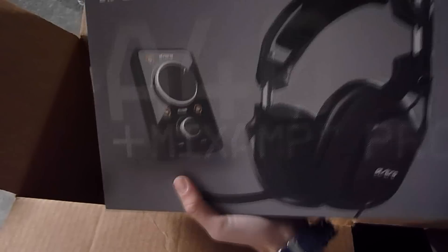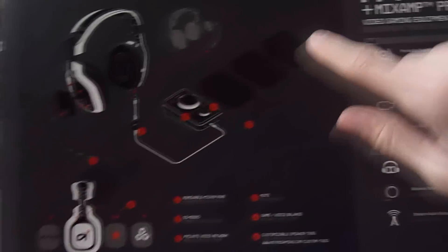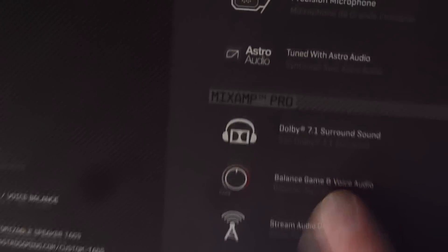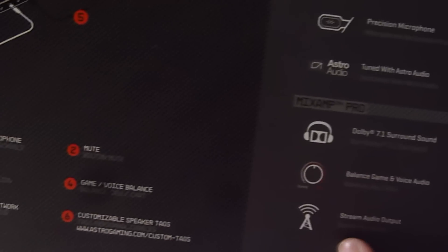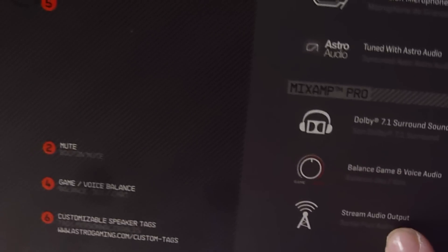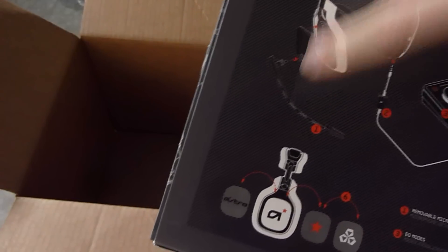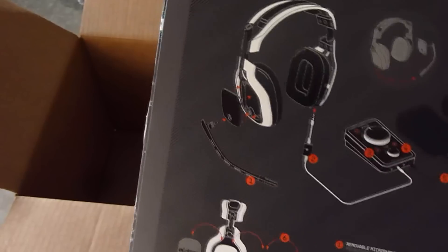Here's the Astros A40s. As you can see, you can connect the mix amp right here. There's 7.1 Dolby Digital — you can see the balance between game and voice audio, which is quite key in Call of Duty. It basically makes loud sounds quieter and low sounds higher, so you can hear people's footsteps. Then there's the stream audio output for streaming and the pro settings. A cool thing about them is that if you're left-eared or right-eared, it doesn't really matter — you can customize it.